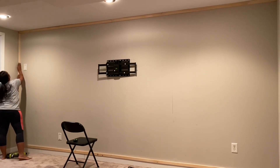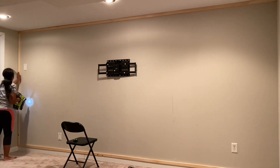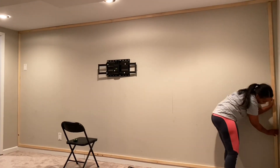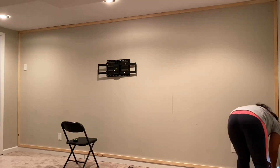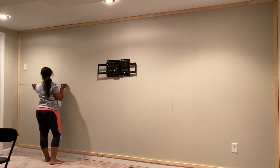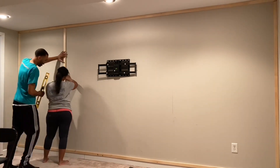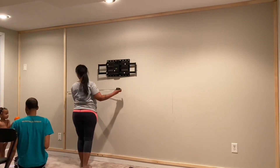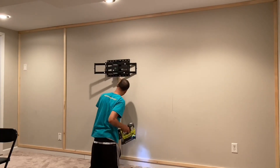The next step is to add in the vertical pieces. We measured the distance from the bottom of the top piece of wood to the top of the bottom piece to see how long each vertical piece needed to be. For our design we decided we wanted four columns, so we needed five pieces of wood cut to that length. To figure out how far apart each piece needed to be, we took the total length of our wall, subtracted the length of each vertical piece, and divided that final number by four.